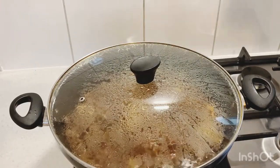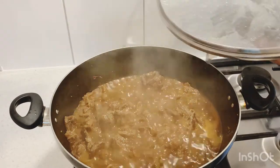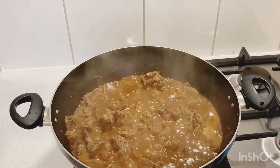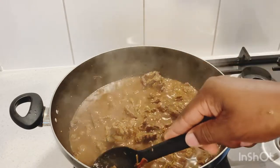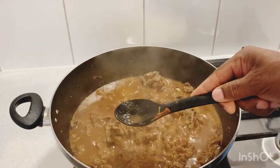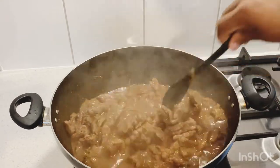So this has been cooking for the last one hour. I'm going to give it a nice stir and just check the buffalo to see if it's cooked. Nicely, nicely — yes, it's been cooking for the last one hour.